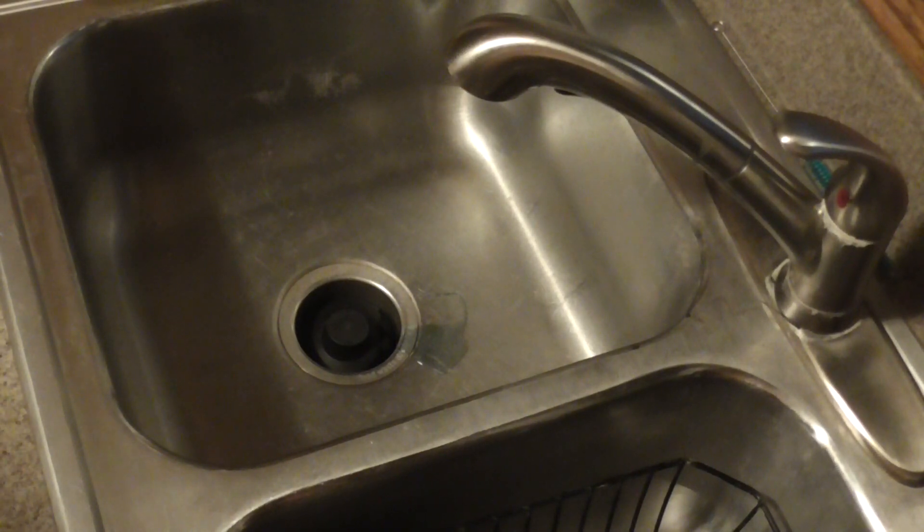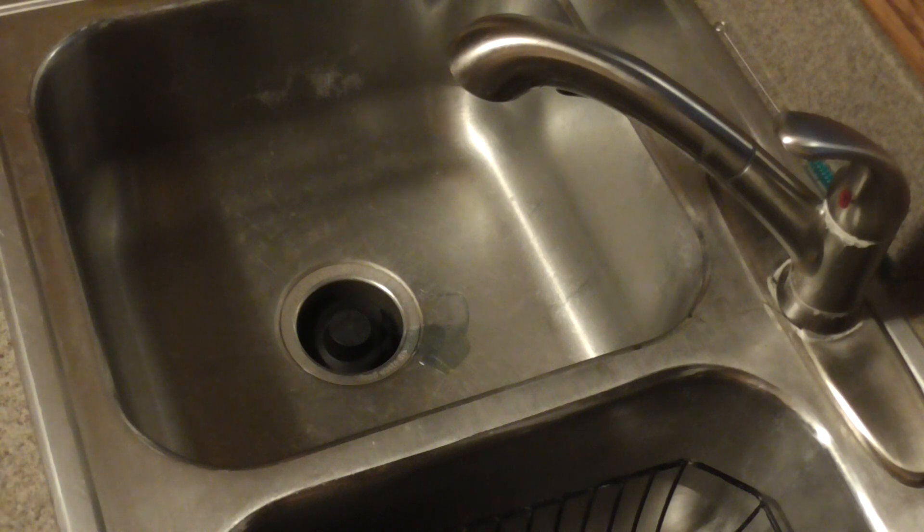This morning we're going to go over washing dishes. Now I know everybody does this a little bit differently at home, but there is a certain way we are going to do this in our labs, and this is a more traditional way of doing dishes.